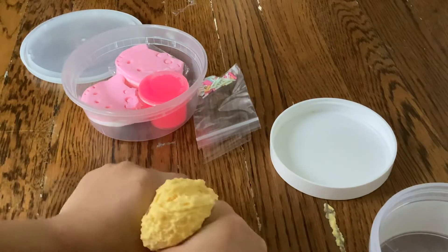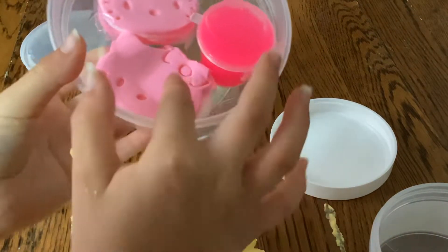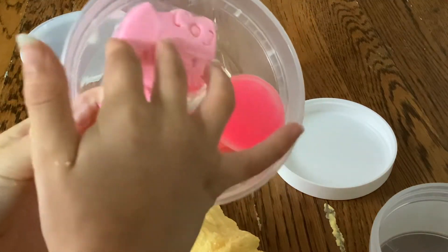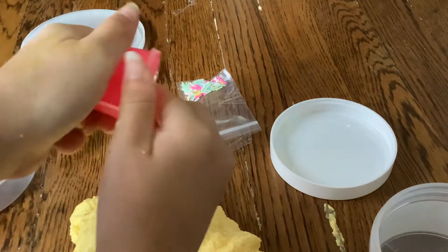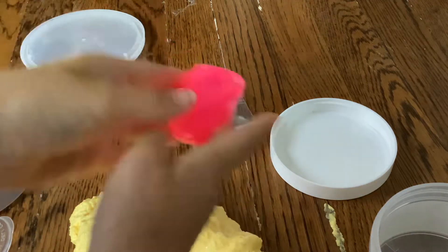It comes with these cute little Hello Kitty charms. I accidentally touched it right here and it's really — just be really gentle with it. Only one comes with a wrapper for some reason. I'm gonna feel this — oh, this is like a clear slime.